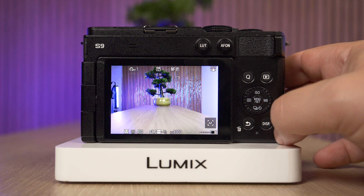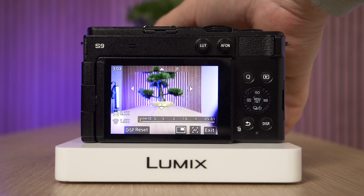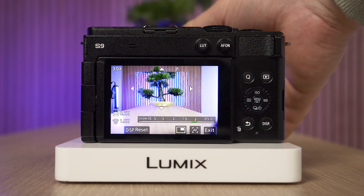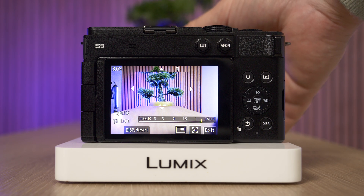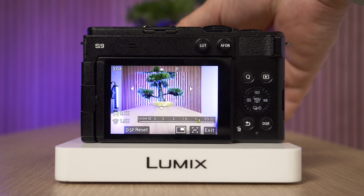Exit the menu by pressing the back button. Now what you're going to notice is that as I start to focus manually, there are certain areas on the screen that start to turn blue. Those areas are the ones that are in peak focus, and I can gently move through the different areas I want to focus on with more precision.